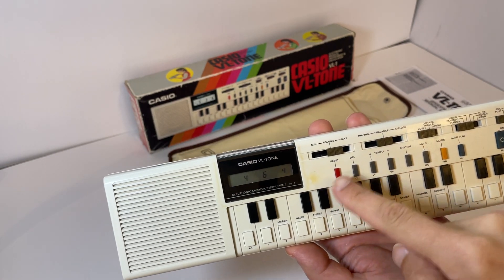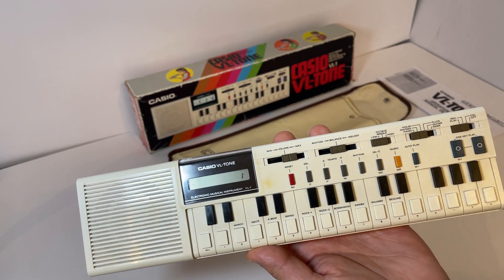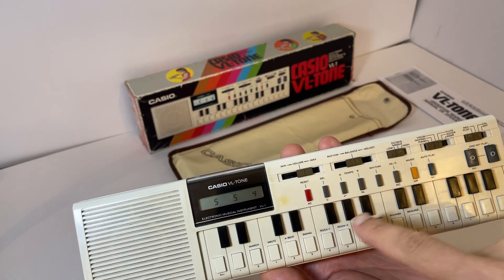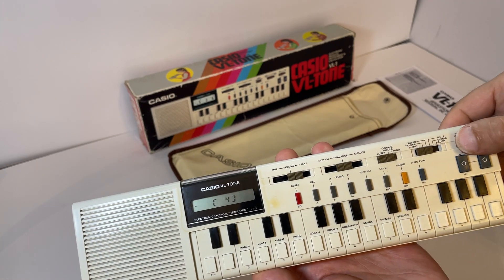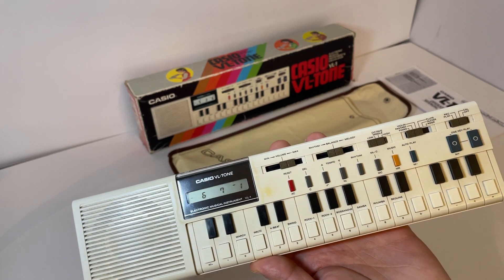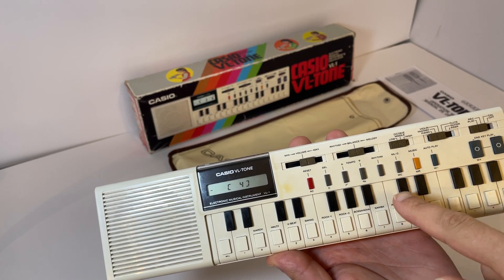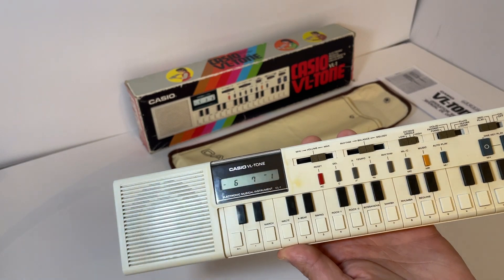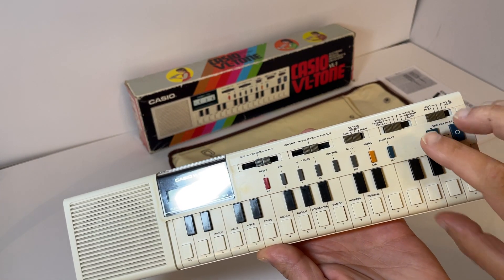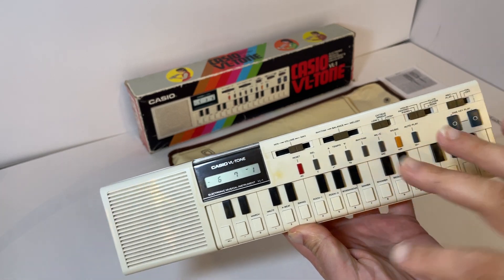What you can also do - if I can clear all the memory - it has a demonstration button. You can also go to record, and then back to play, and then you press the auto play and you see it plays back. And you can also use the one key play, which will do each of those back one at a time, so you can do that slowly.